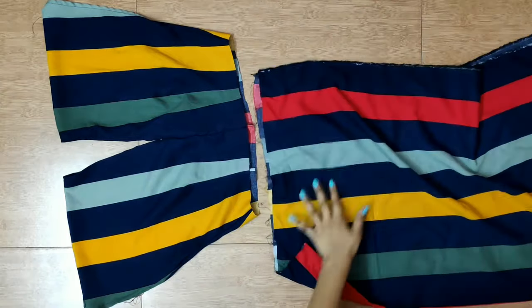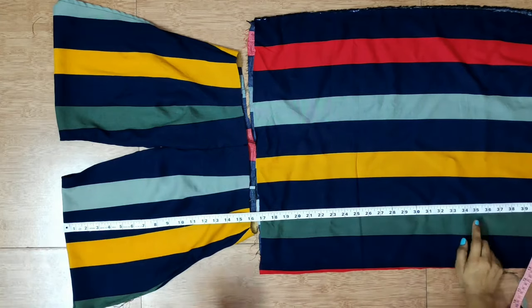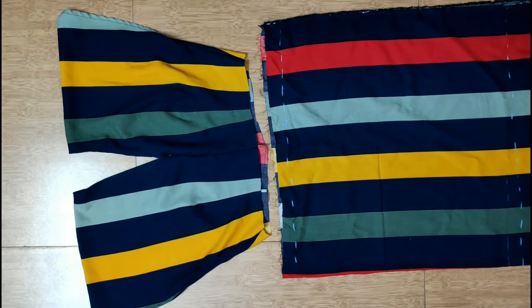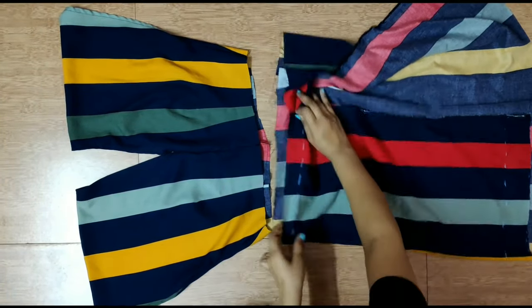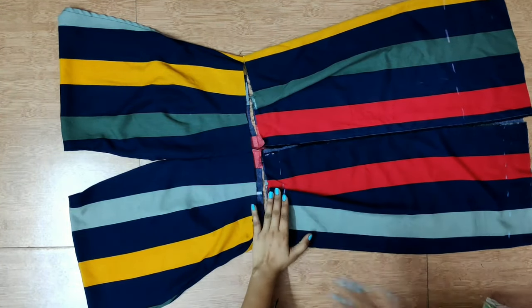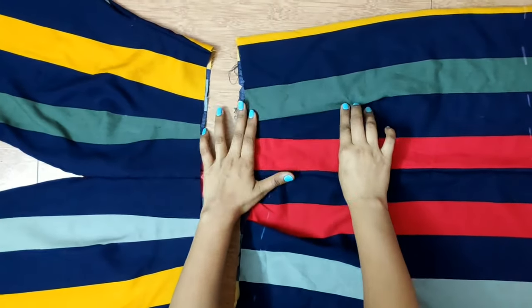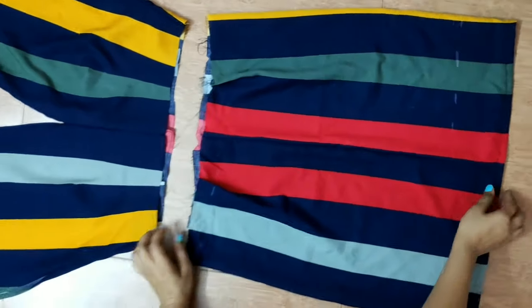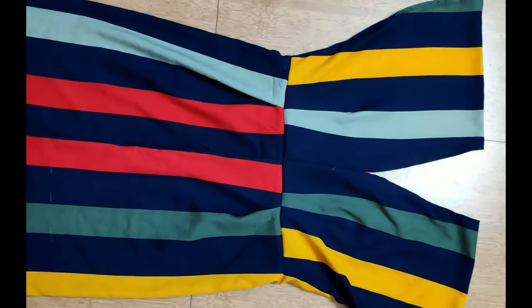When the fabric is ready, match the lines and cut the fabric. I am joining this maxi dress at the center and putting a pleat here to make it an A-line. Finish the same mold from below and you are done.